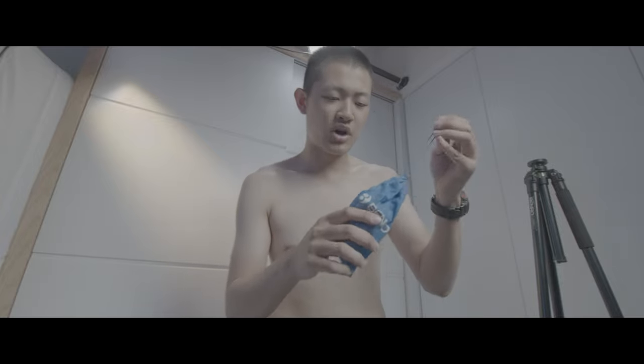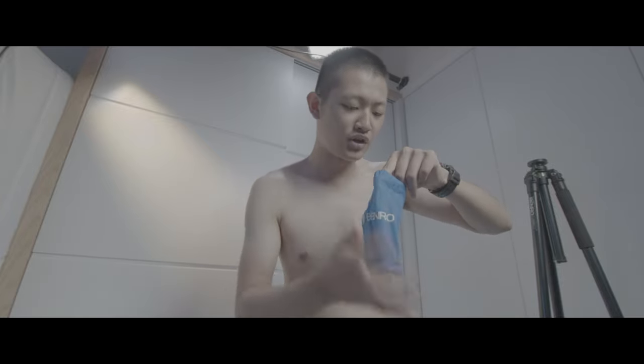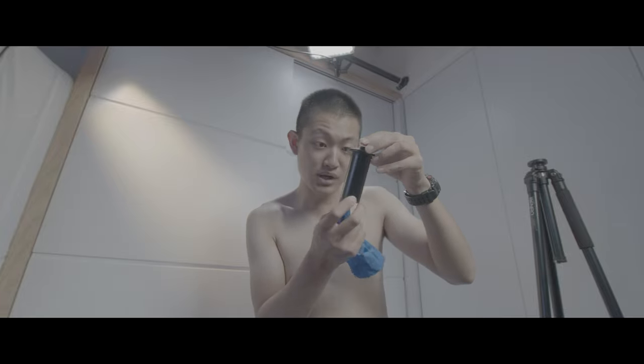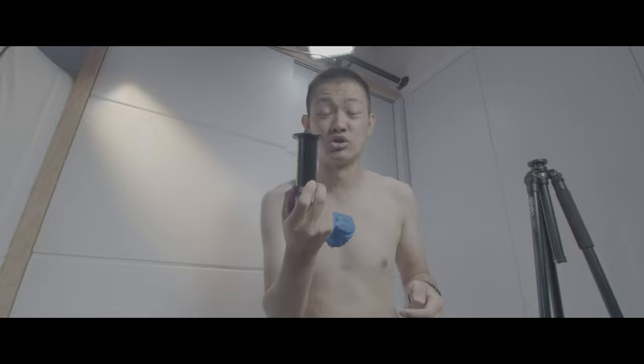With this tripod they also give you a shorter middle column if you are going to do some low angle shot stuff.